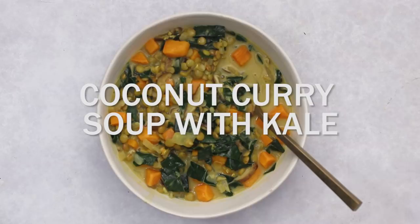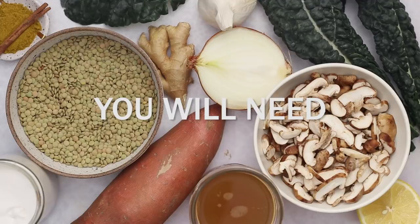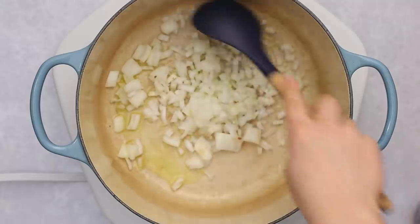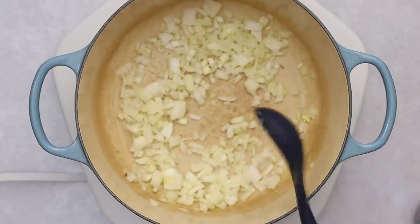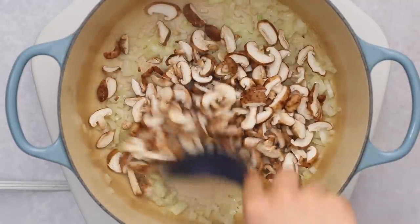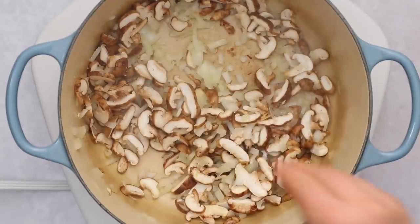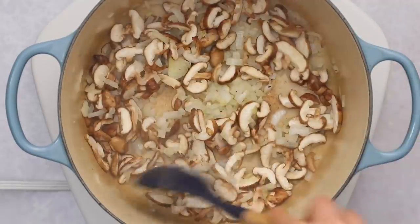First up we're going to be making a coconut curry lentil soup with kale. I love this recipe — it's really cozy and nourishing and it's a mix of all of my favorite ingredients. We're going to start by sautéing a yellow onion in some olive oil or vegetable broth until it's nice and golden. Then we'll add in some shiitake mushrooms and cook those down until they start to wilt, along with a pinch of salt to help them shrink and release their flavor.